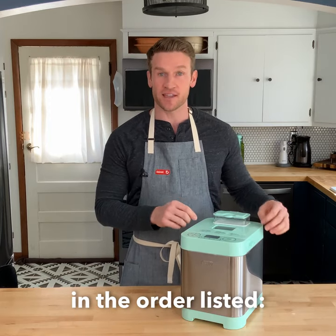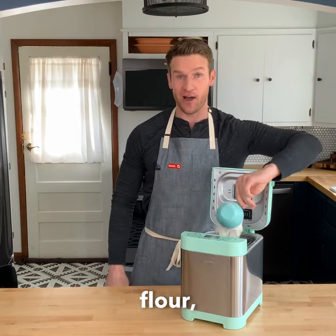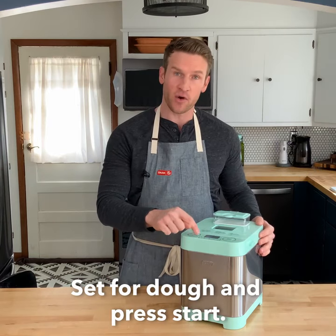All you have to do is put in the ingredients in the order listed: milk, salt, an egg, sugar, butter, flour, and yeast. Set for dough and press start.